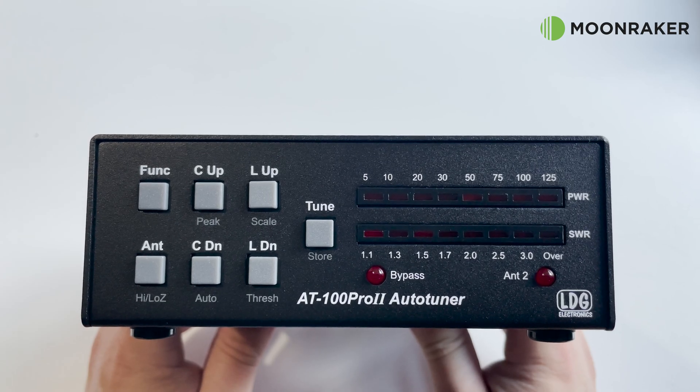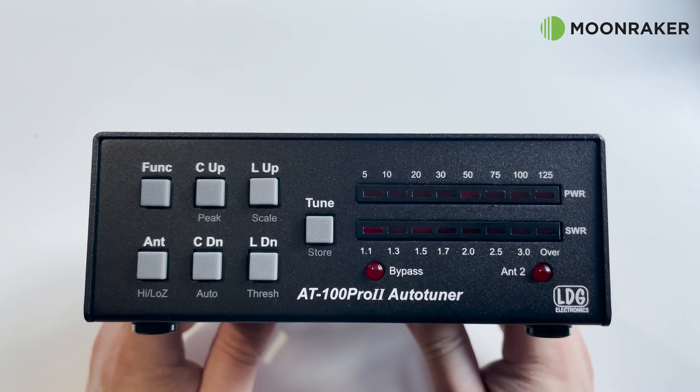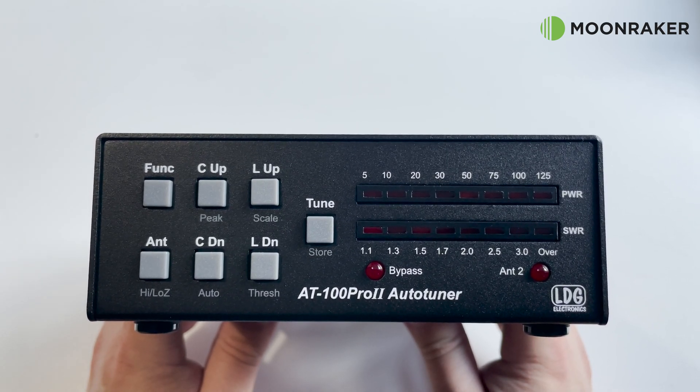The front panel has two LED indicator bars which show transmitted power and current SWR values. The front panel push buttons make it easy to use, activating the tune function or switching between the two antenna ports.